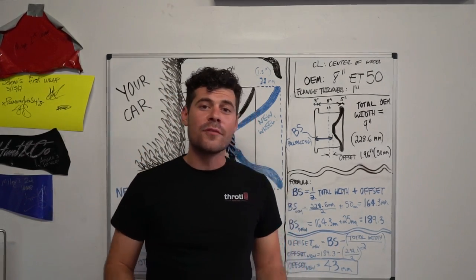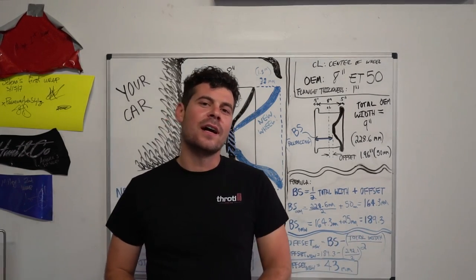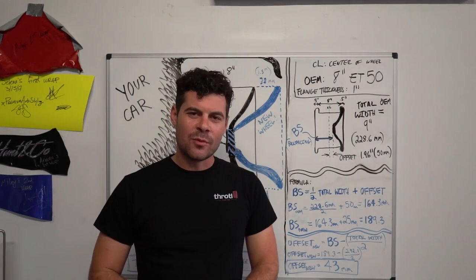If you like what you saw in this video, or if you have any questions about how to calculate width, offset, or backspacing, please drop a line in the comments. And as always, give it a thumbs up, subscribe to the channel, and we'll see you in the next one.